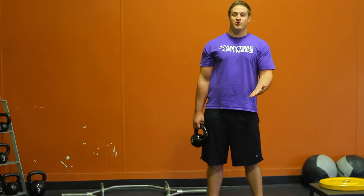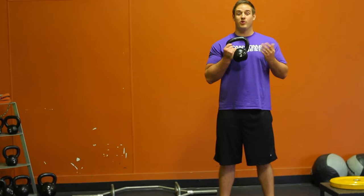Hey guys, Coach Mason here at Anytime Fitness Little Rock. So we've learned how to do the box squat. Now I'm going to teach you a goblet squat. This will be the next progression in learning how to do a barbell squat.